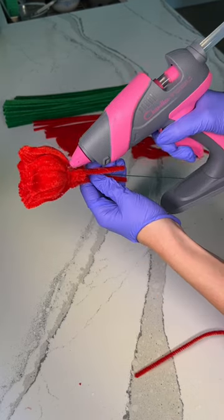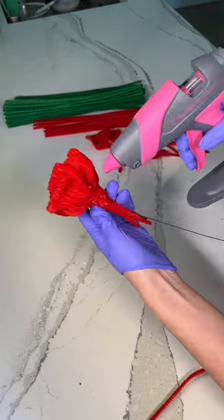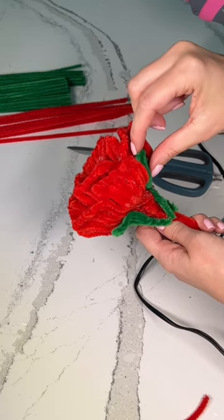This definitely took some trial and error and my petals aren't perfect, but neither are flowers and that's what makes them beautiful. After, I began to glue on the pinnates and this is really starting to look like a rose.